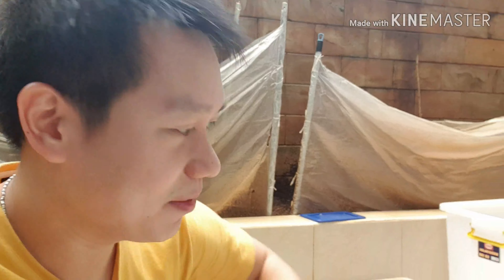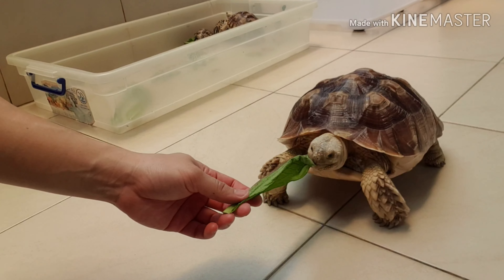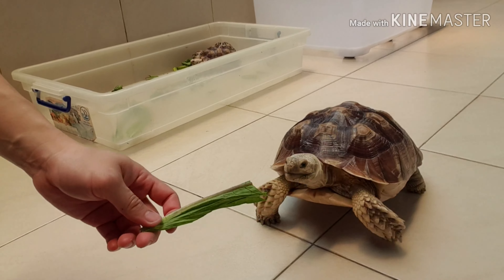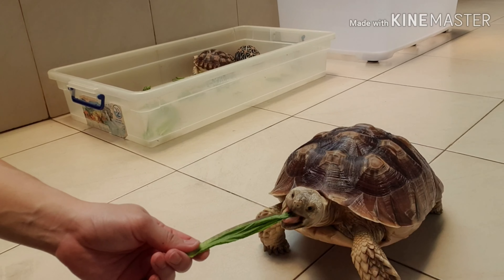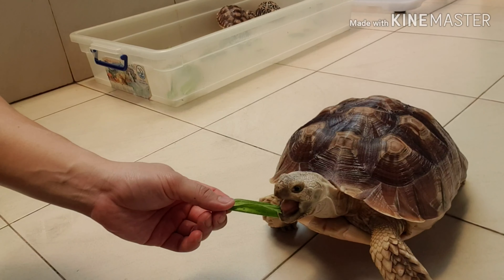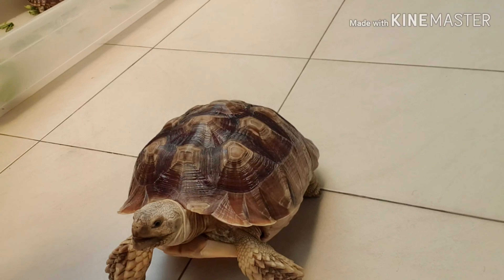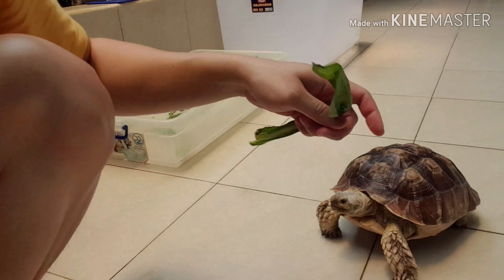Ini sekarang gue kasih sayur nih teman-teman ya. Ini gue udah bawa fumak ya teman-teman, dua batang fumak. Tadi dia udah gue kasih makan. Ini cuma buat kita praktek hands feeding pada kura-kura ya teman-teman ya. Ini fumak ini, kayak gini teman-teman. Biasanya kalau kura-kura darat udah ukuran besar, sekitar 20 cm ke atas, kita harus latih hands feeding supaya dia nggak takut sama manusia, dia nggak suka ngumpet. Jadi dia lebih percaya diri, dia lebih mengenal tuannya mana. Gue kasih lagi nih.